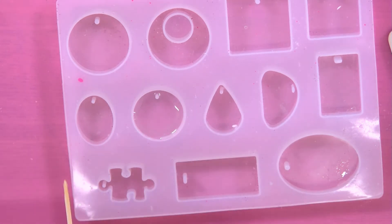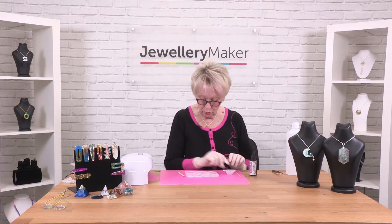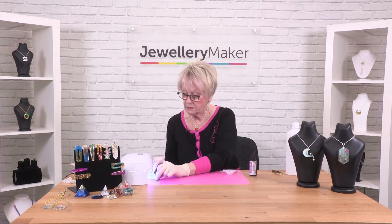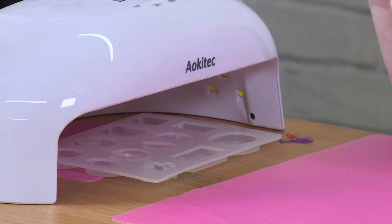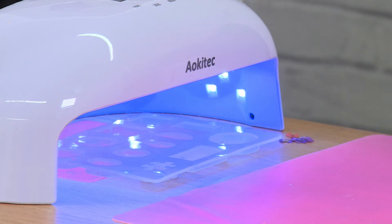No bubbles in that one, so that can go straight under the lamp for a pour. I'm going to pop that under my lamp for 99 seconds — I can take it out a little bit sooner and I'll show you how we can test whether it's ready.